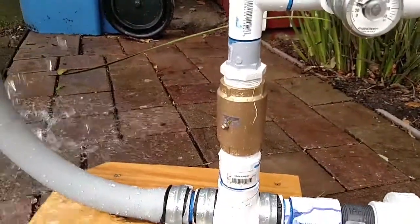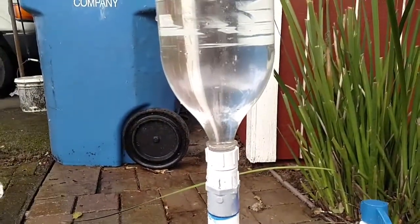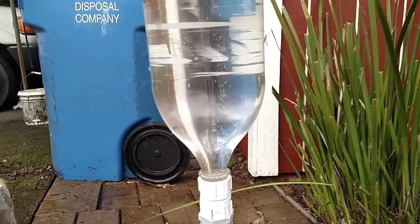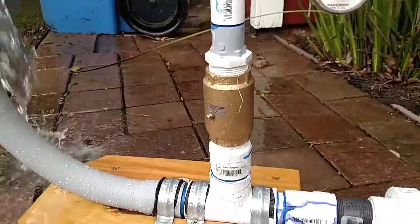I'll show you the snifter valve in a minute. I want you to see how much air it works into the system, because it helps you keep more pressure without wasting water.